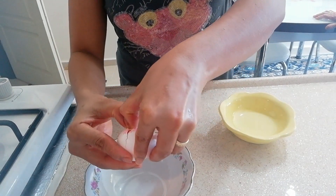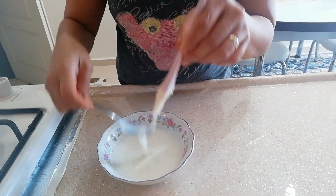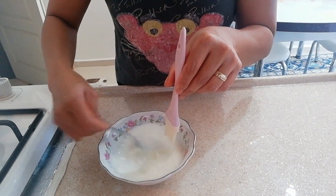Paghiwalayin po yung dilaw at saka ang puti. Kasi yung puti hahaluan po sya ng gatas at saka mantika, gagamitin yung pampahid mamaya guys. So tignan nyo po sya. Tapos yung yelo naman po, mamaya naman po yun — yung gagamitin yung makikita nyo po mamaya.